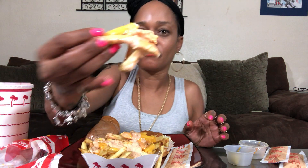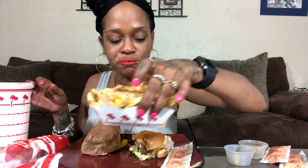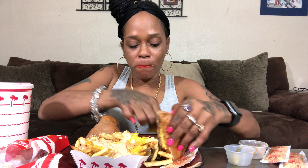Here, take a bite. Double double, no onions, no tomatoes, well done with pickles and chopped chilies — take a bite!